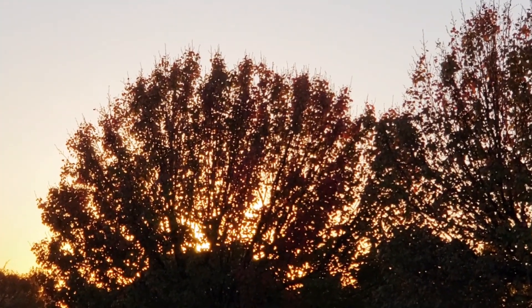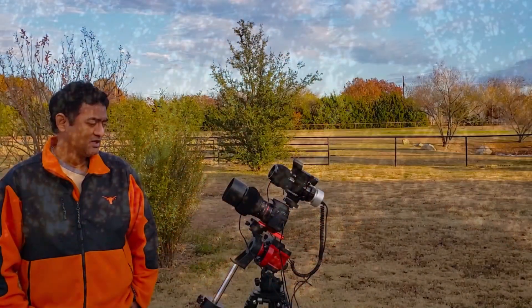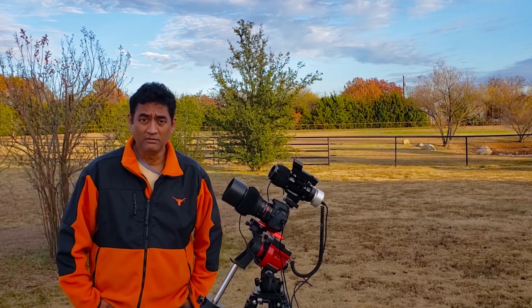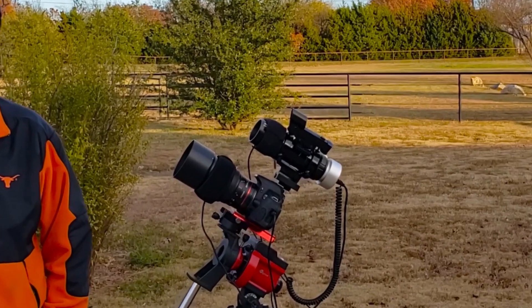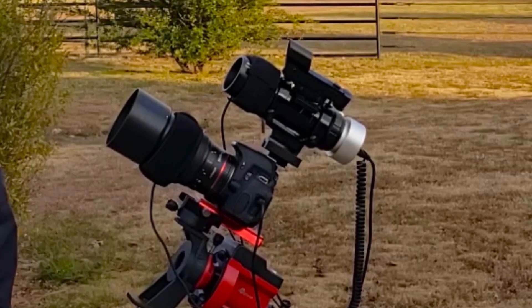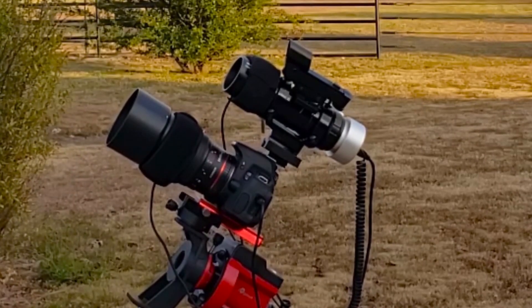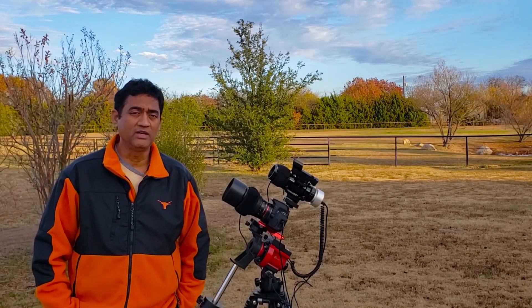In my previous video I was working on the Red Cat, which is giving beautiful pictures. I wanted to go a bit more wide field, so I thought about using a DSLR with a telephoto lens to take wider pictures. I'm fairly new to DSLR and don't use it that often.